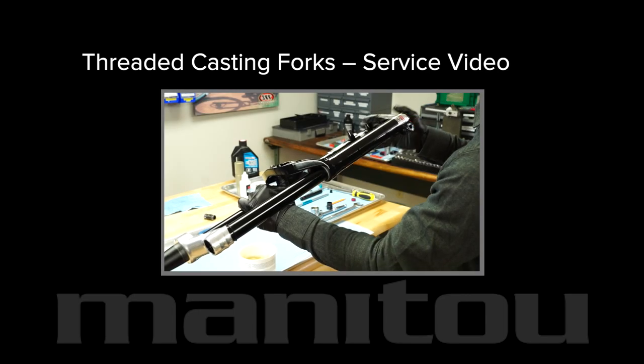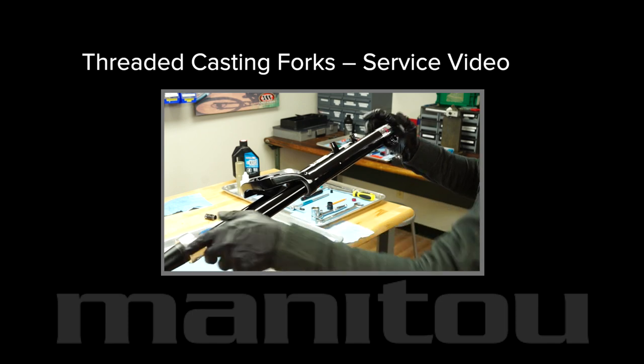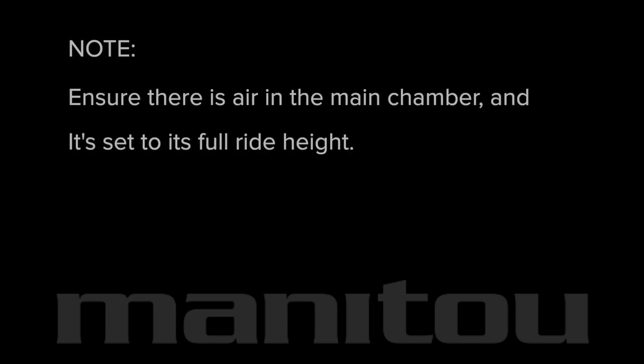From this point on, the casting must have been serviced and reinstalled. Please review the threaded fork casting service video before proceeding. Ensure there is air in the main chamber and it's set to its full ride height. Install the axle into the fork without a hub or wheel. Do not over tighten the axle bolt.